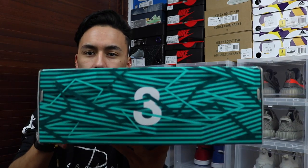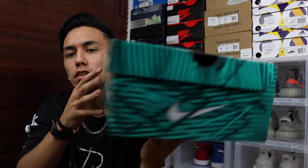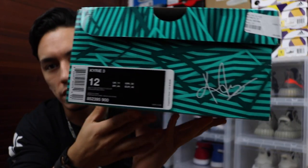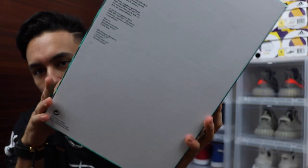First, I picked up a shoe that I think is limited — from what I know, no other store down here in Florida has this. It is a Kyrie 3. As you can see, the box has the Kyrie Irving logo on top, a number 3 on the side, and on the other side it says Kyrie Irving. On the front next to the size tag there's a signature, and on the back they put a Nike logo. So much going on with the box.